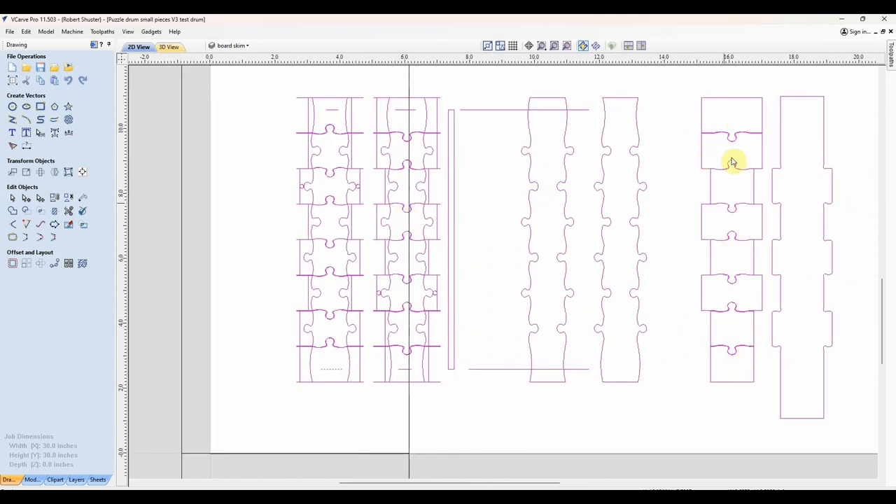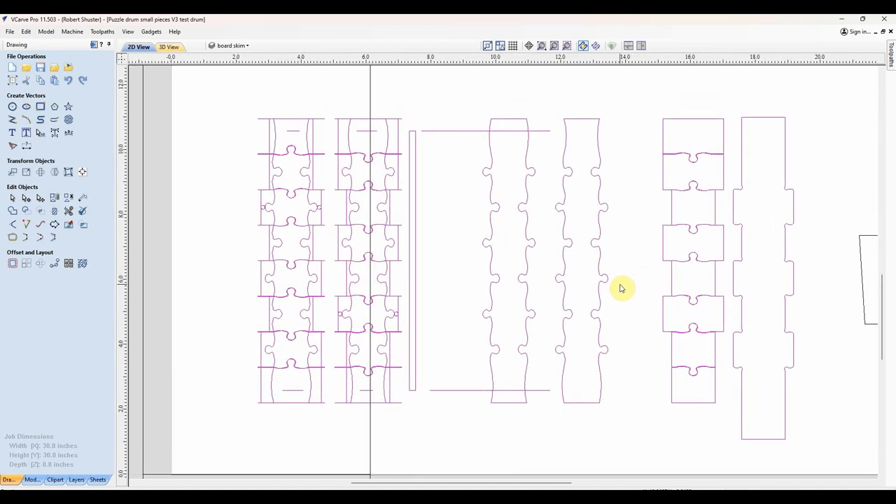So I'll cut out 320 pieces like this, and it's not fast — it's a tiny eighth-inch bit and I'm not pushing too hard. It's taking around two minutes per piece, and 320 times two is 640 minutes just for the pieces. So we're at over 10 hours already on the CNC machine and we've only got the up and down sides done. There'll be almost another 10 hours to get each side. So I could have 20 hours invested of CNC time on this before I even have a shell completed — this is going to be a labor-intensive drum.